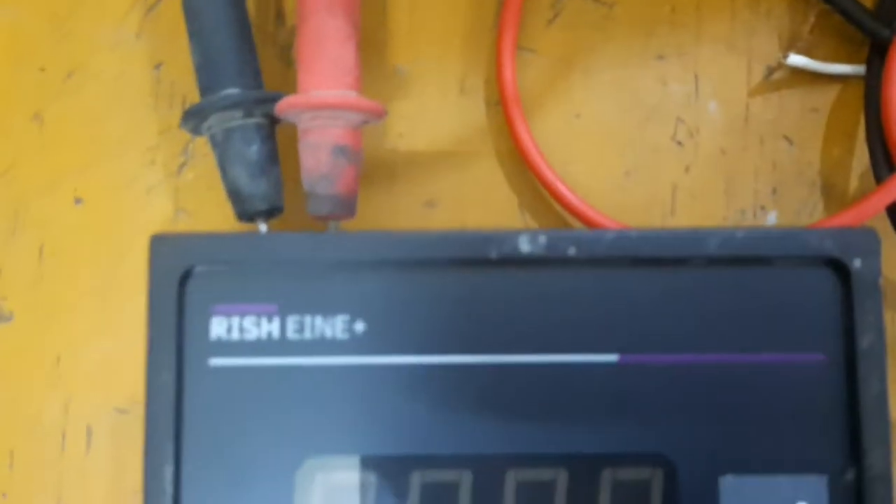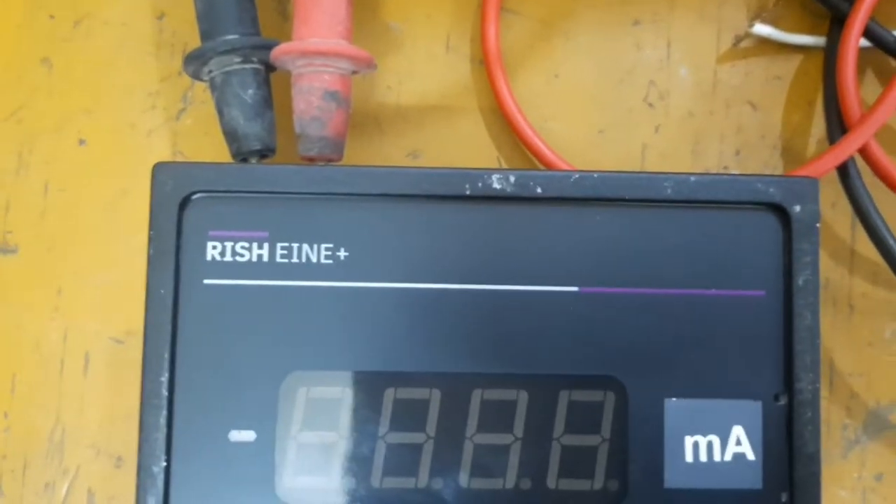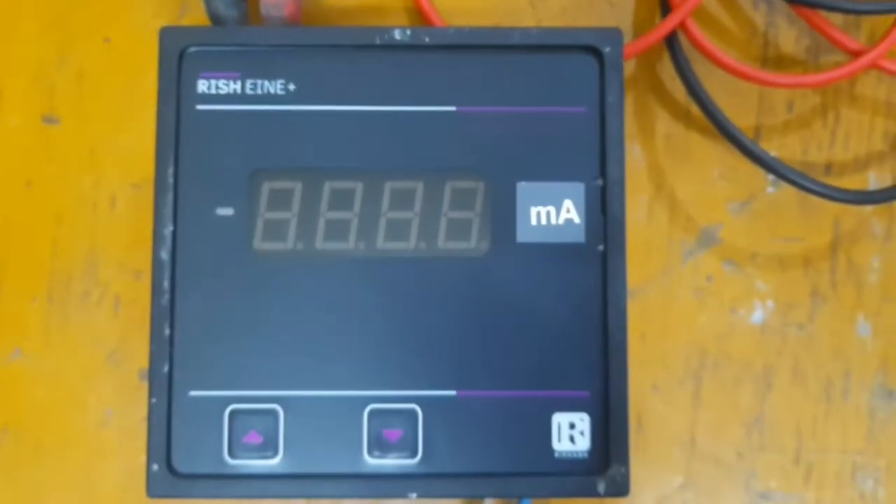Dear viewers, in this video we have seen the Rish Inni Plus Mill Ampere meter and how we are doing programming and what we are doing.